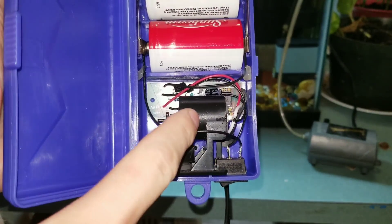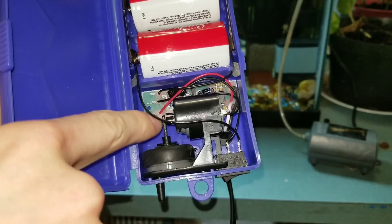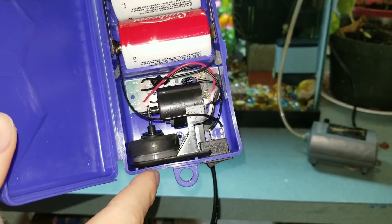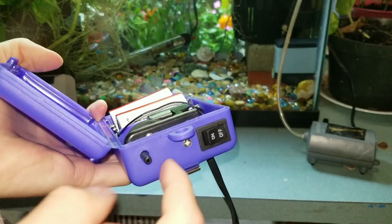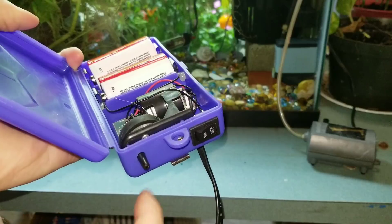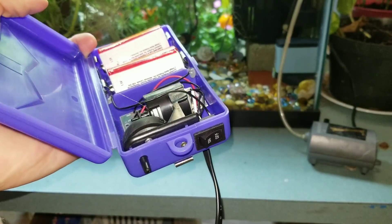You put that in there, and you've got the little motor that moves back and forth against the diaphragm, which pumps the air. This thing comes with only about two feet of air line, so you're most likely going to have to use your own in an aquarium.